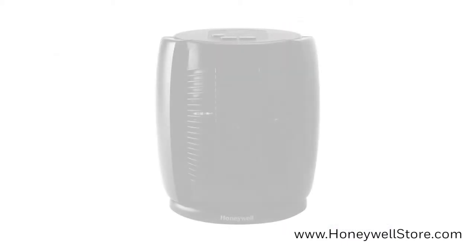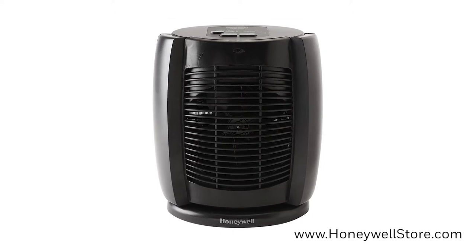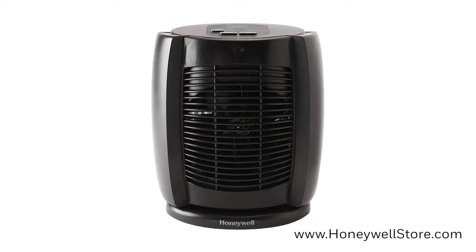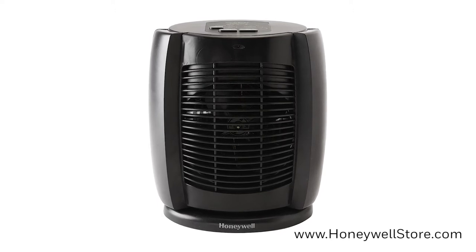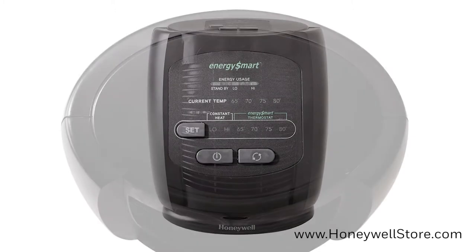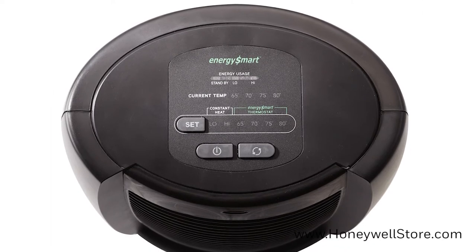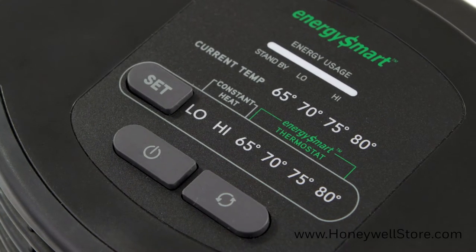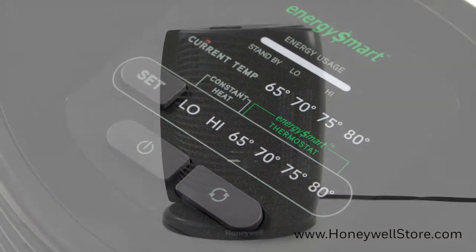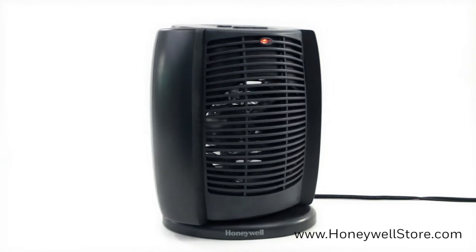The Honeywell Deluxe Energy Smart Cool Touch Heater utilizes Energy Smart technology to regulate power consumption, saving you up to 35% on energy bills over conventional heaters. The digital LED lights clearly indicate the room's temperature and desired temperature on the top of the unit. The three heat settings provide just the right amount of comfort and control, while the oscillation feature provides wide area heating.